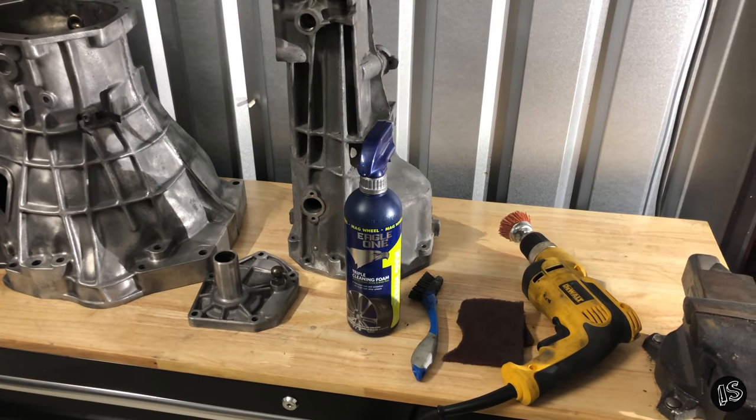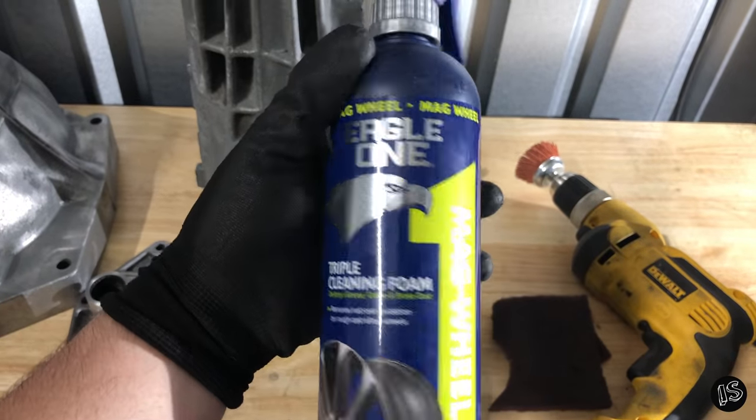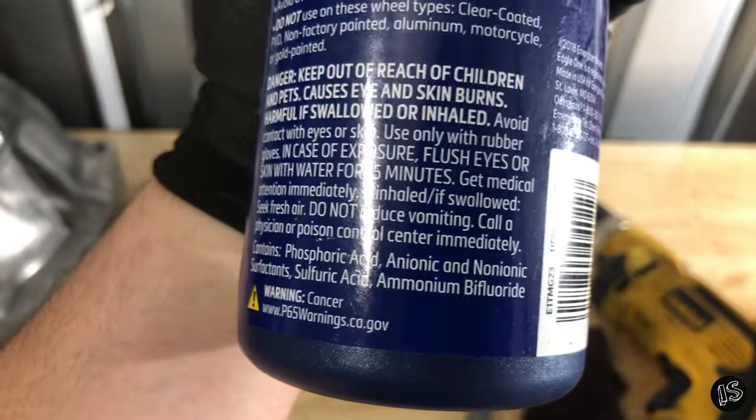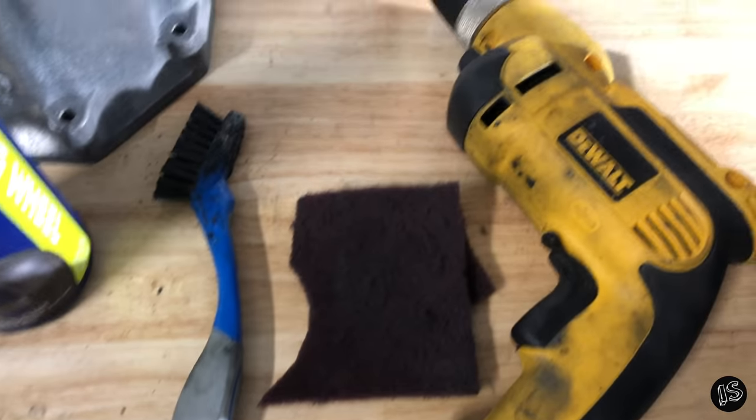I never really like painting things that could be cleaned up with a little bit of elbow grease. If you're wanting to see how I'm able to clean these transmissions the way I do, I'll link the video down below — it shows me going through how to clean one of these things, but this is the stuff you'll need.